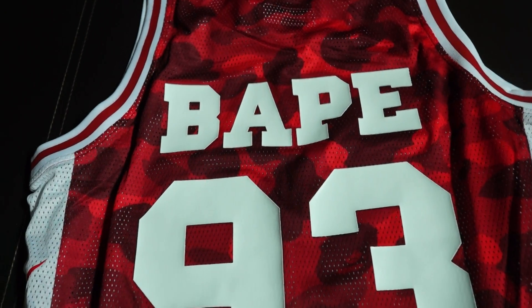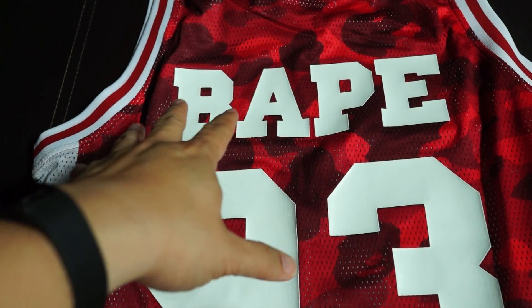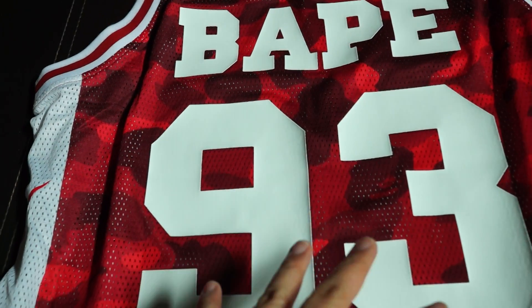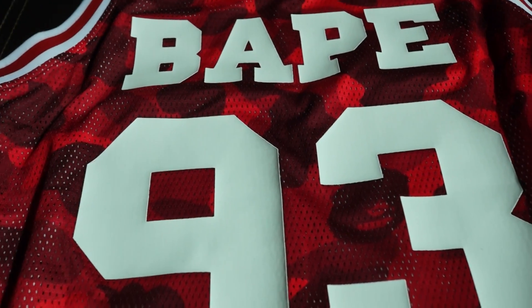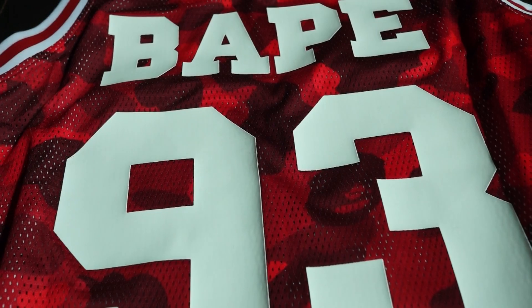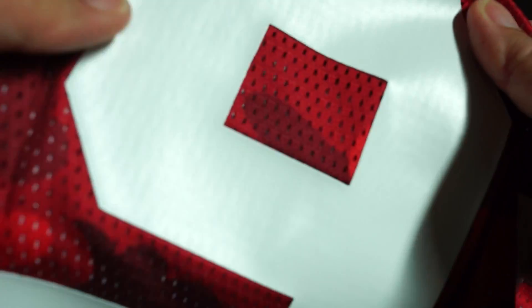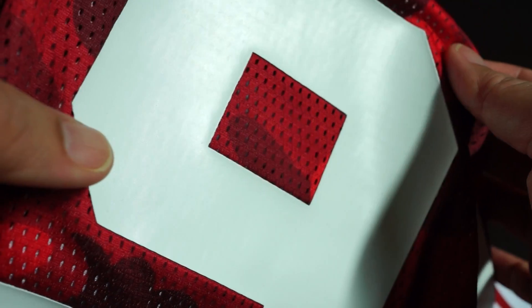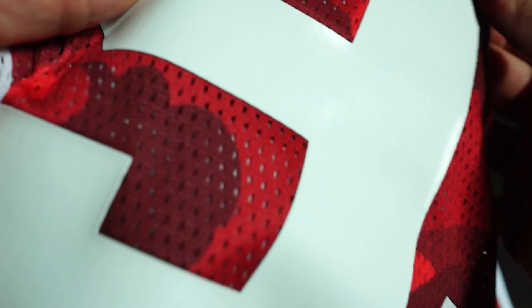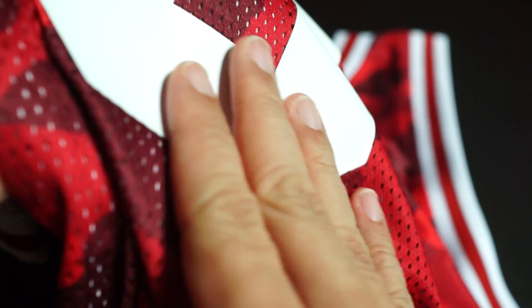Let me brighten it up a bit. As you can see here, this is the back — there's a big BAPE word there and '93'. Check this out, look at the print on this — so smooth. The white print on the mesh is beautiful, and the mesh is amazing. It's clean, smooth.